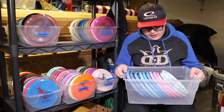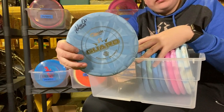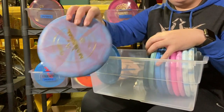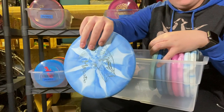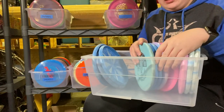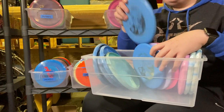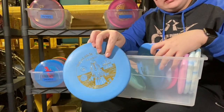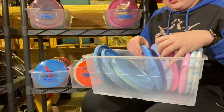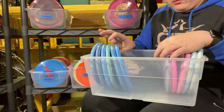Last box of putters. I've got a Classic Blend Guard signed by Rebecca Cox. I've got two Marshalls — one Classic Blend Marshall and one Prime Marshall. I've got five Maidens: one very beat-in BT Medium Maiden, one slightly less but still beat-in BT Medium Maiden, and one brand new BT Medium Maiden. These are my favorite throwing putters.